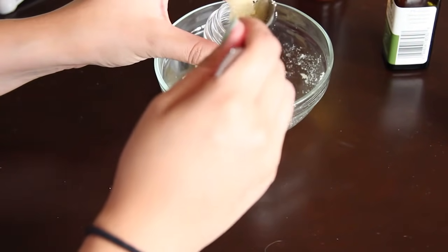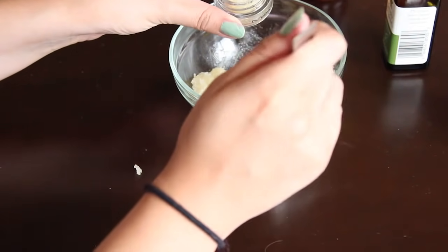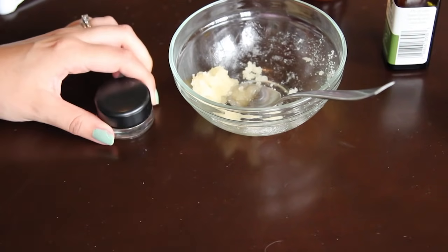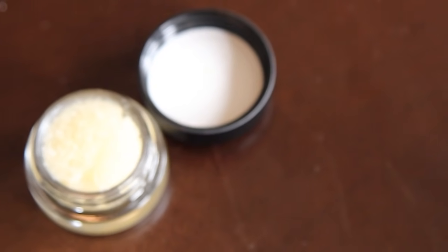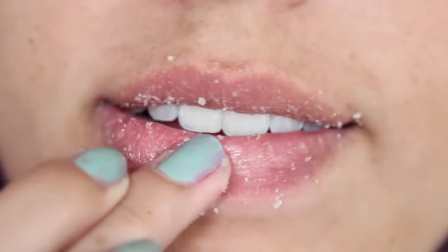Once you're done, you should have a consistency that is granulated but still clumps together. Go ahead and place the scrub inside your jar and close it tight until you use it. That's it — you now have a lip scrub you created yourself! Apply this once or twice a week for two to three minutes, scrubbing in a circular motion onto your lips.